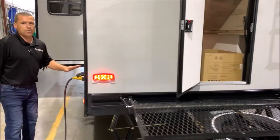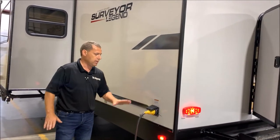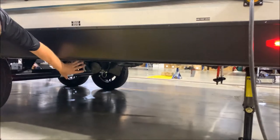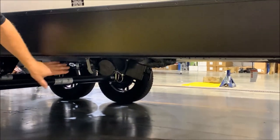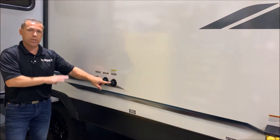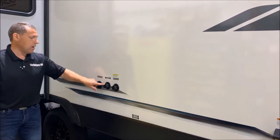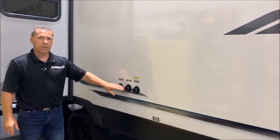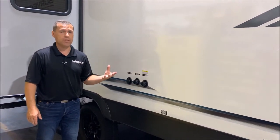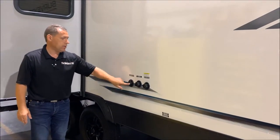Moving around to this side, you have your 30-amp connection which comes with a separate detachable cord — not a cord you're pulling out and pushing back in, which is a very nice feature. Down below is your dump station. There's a gray handle and a black handle — the black handle being your black tank which is your toilet, and the gray handle being your kitchen sink and shower. After you dump, a black tank flush connection lets you connect a water hose to rinse out the black tank.